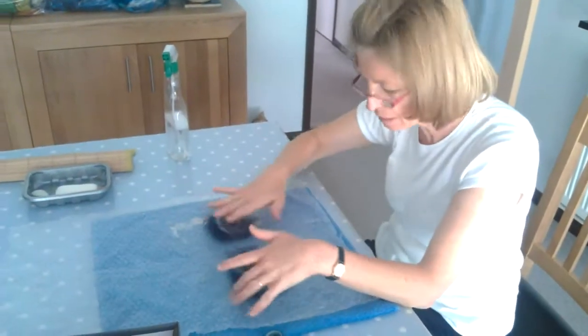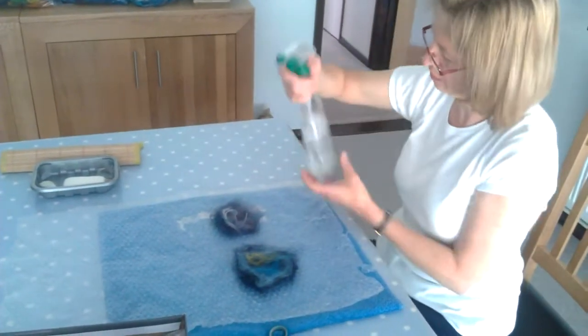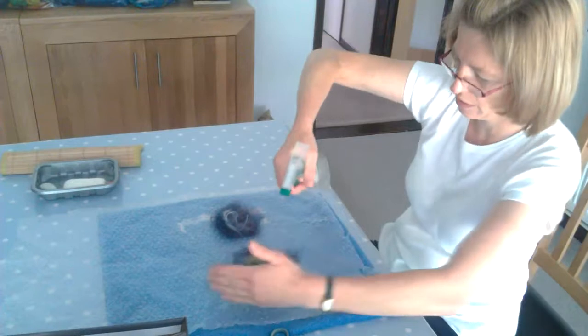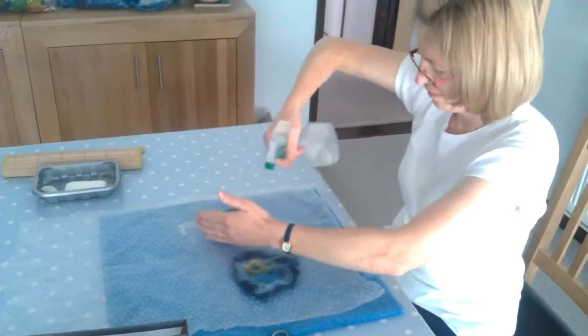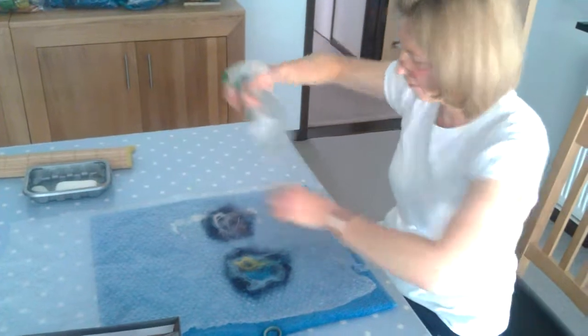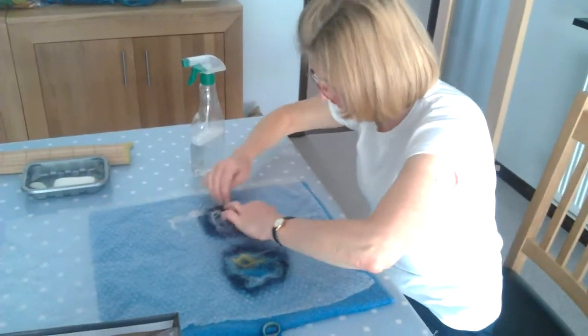The first process in felt making is felting and then comes the fulling, which means it holds together forever. So what we need is warm water with some soap. You're basically creating a chemical reaction with the wool but with ordinary soap and water.